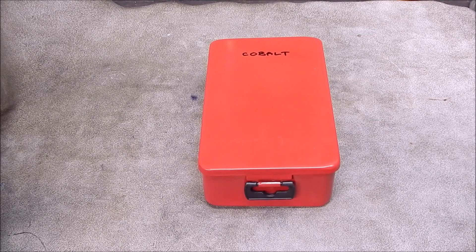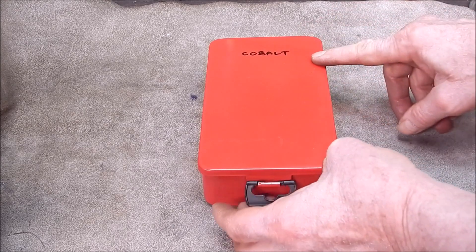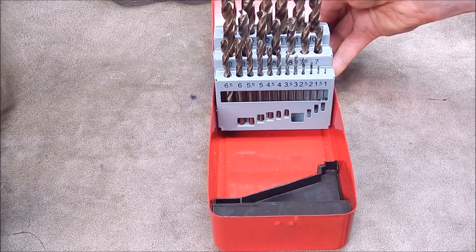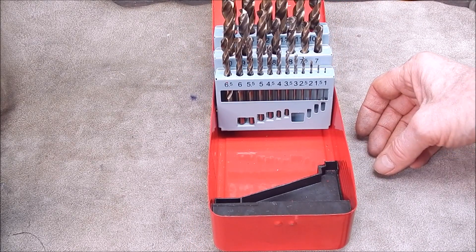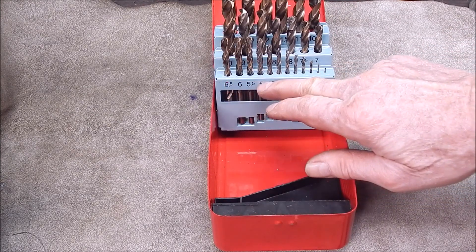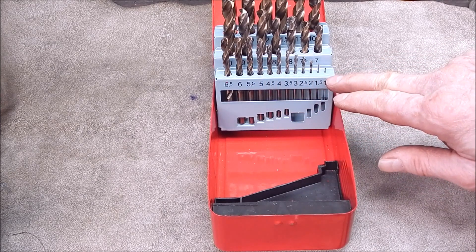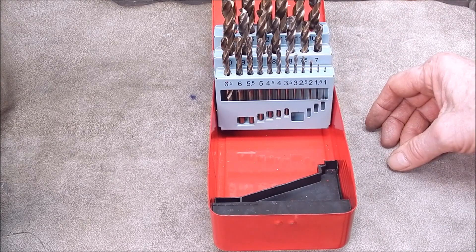G'day, it's Rob here again. Lately I've been reviewing drills — these are some cobalt ones I got from Banggood. They've been really good, top product, and I couldn't recommend them highly enough. These are incremental sets with increments of 0.5 of a millimeter: 6.5, 6, 5.5, 5, through the whole range — so all increments are 0.5.